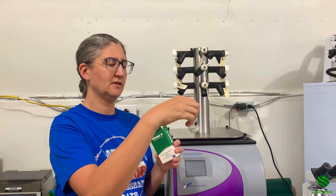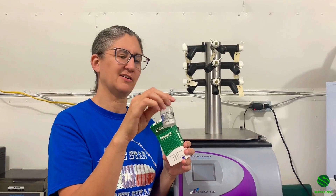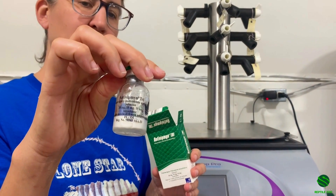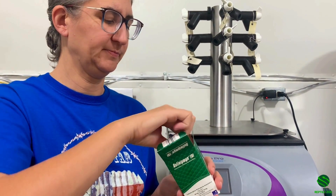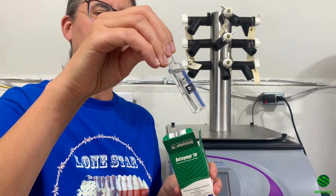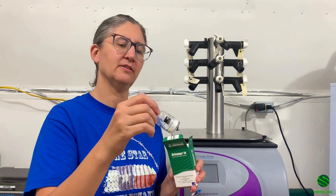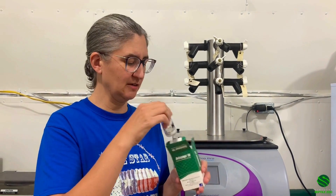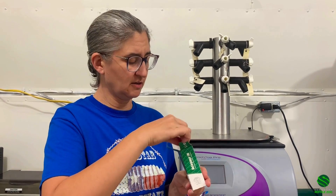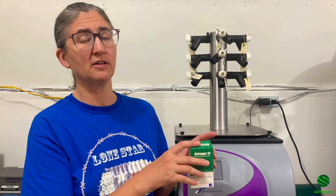So it comes lyophilized, which means it's a dry powder — it's kind of a cake, is the best way to say that. And then it also comes with some sterile water. You basically open this and inject it into this vial that has the anti-venom in it, which makes it a liquid again, and then this can be given in an IV. The photos you saw earlier in this video — those bites were treated with either the tri or the regular Anivip.